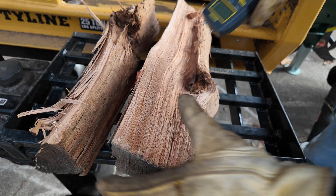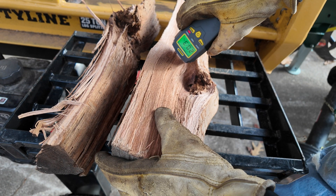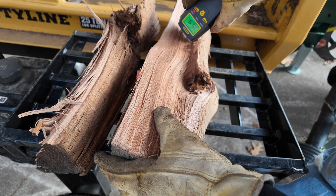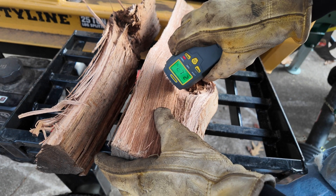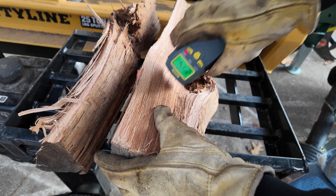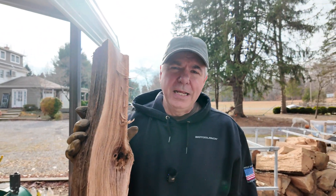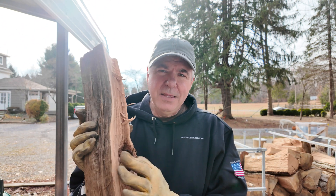Let's split it and see what we get. Freshly split right in the middle — 20.3%, about 20%. So even this fully seasoned piece of wood still has about 4% higher moisture content in the middle compared to the outside reading.